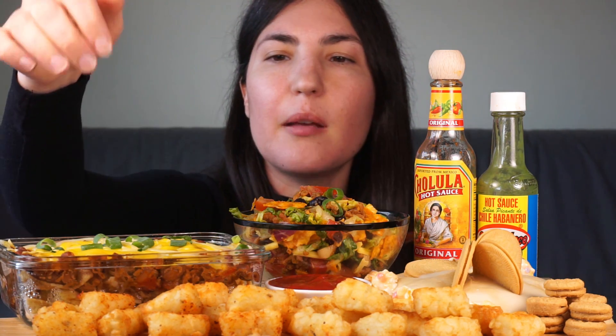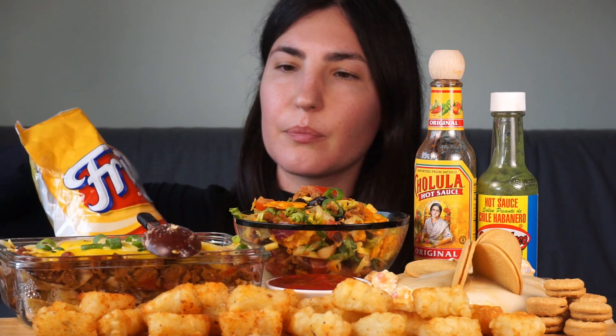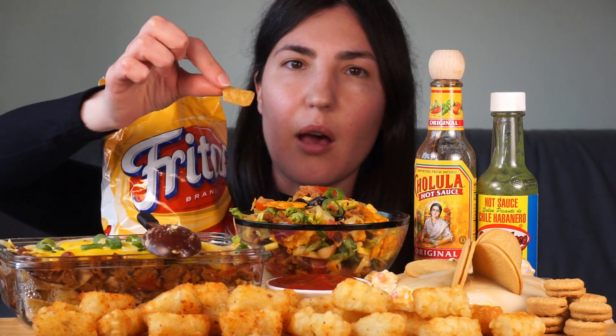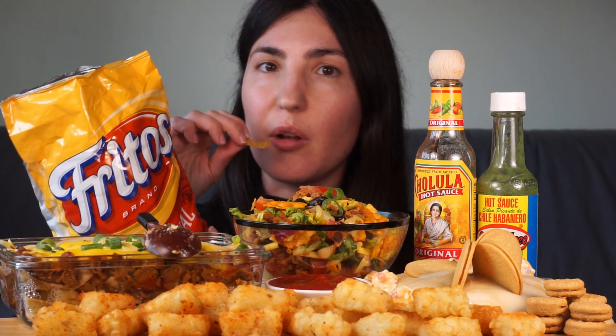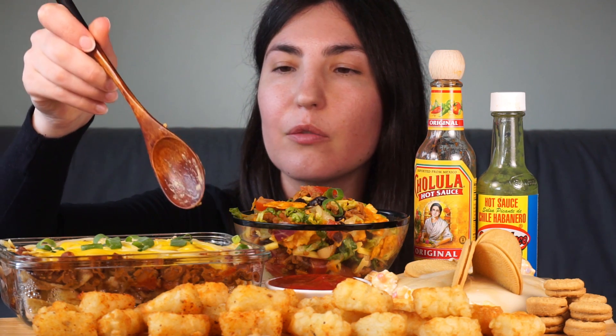I really want to try the Frito pie. This came straight out of the oven though — oh, it's much cooler now, that's fine. I don't think I showed you the Fritos — for those of you who don't know what they are, they're just like a corn chip, a small thin corn chip. Some of them are longer. And they are famously known for being used in this dish called a Frito pie, which is a layer of Frito chips, a layer of chili sauce, and a layer of cheese.